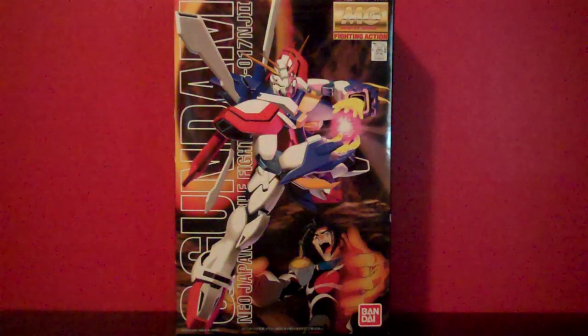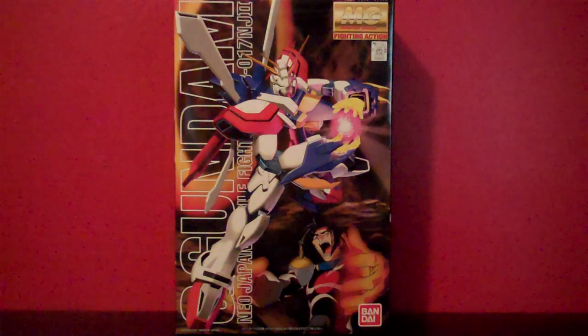Hey, what's up everybody? This is Muth24, and today I'm going to be doing an unboxing video of the Master Grade God Gundam.